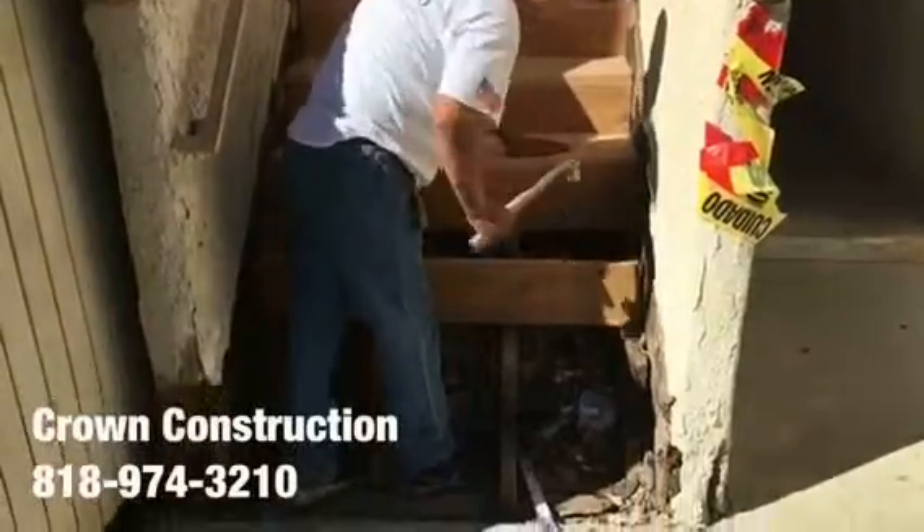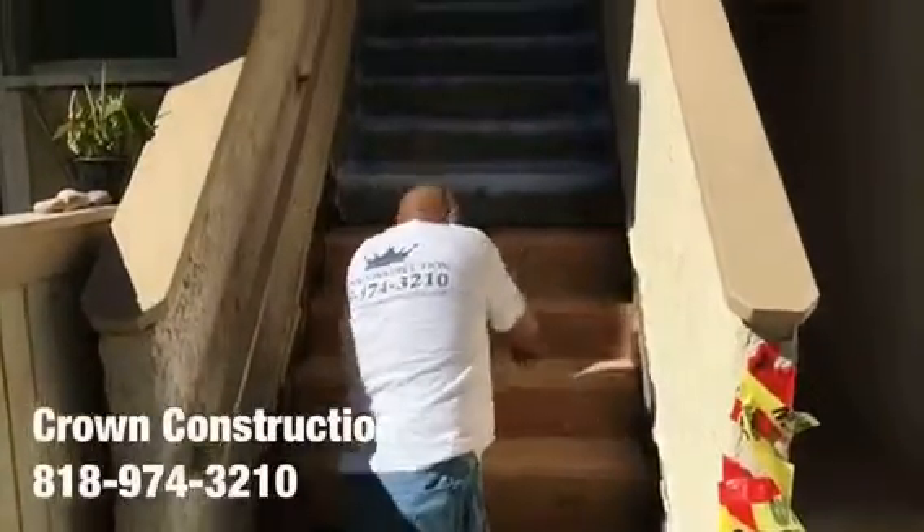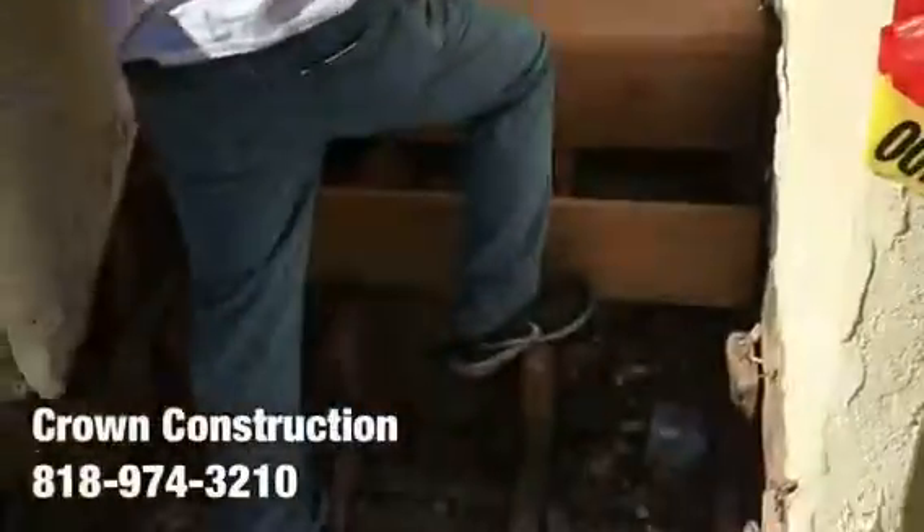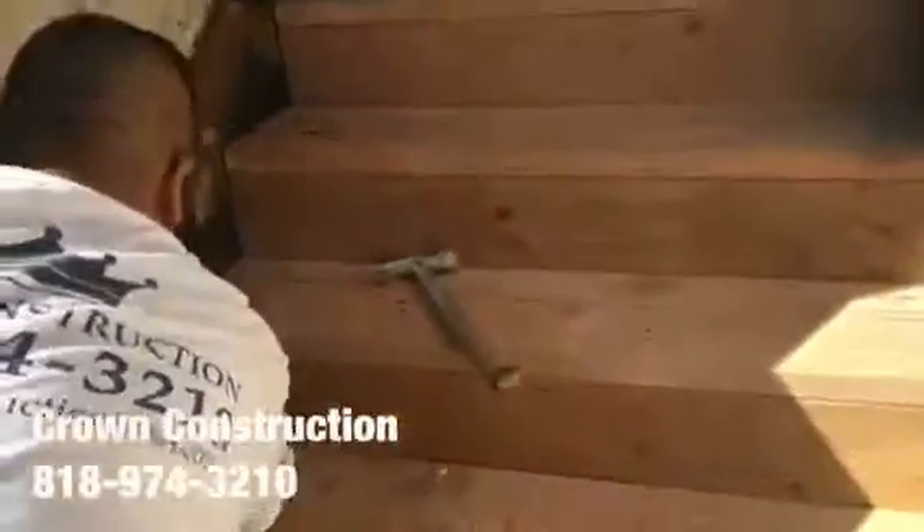Here we go, just continuing here fixing the steps. This is what it looks like — closer.